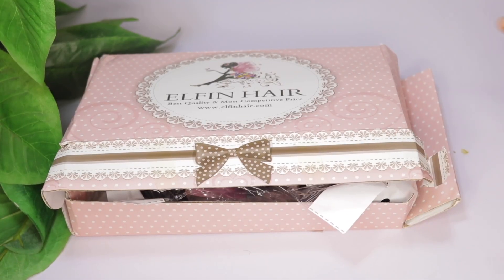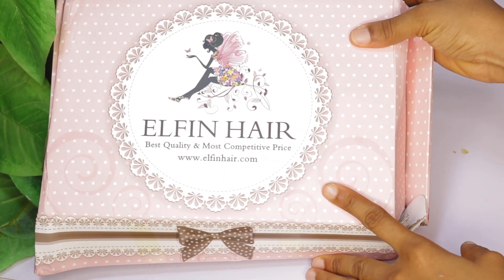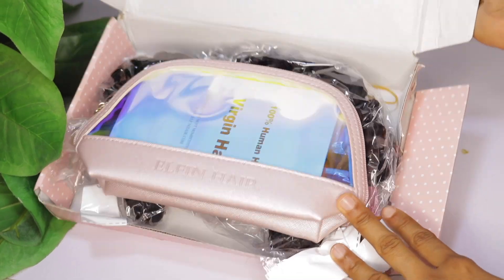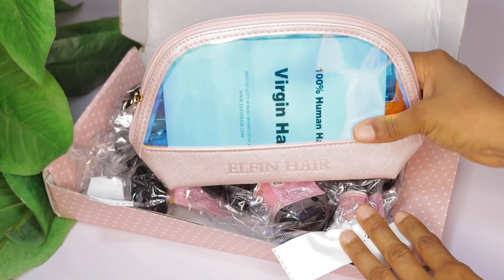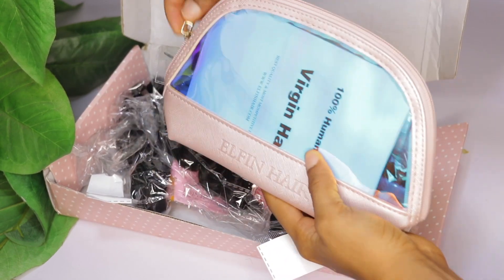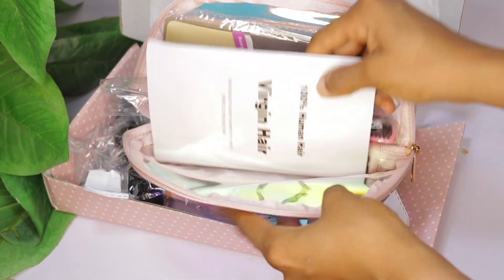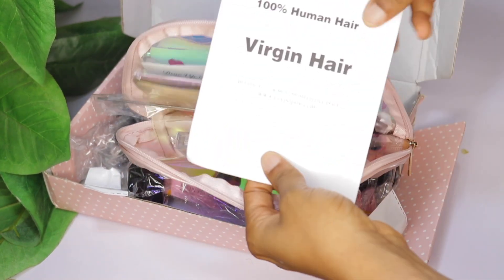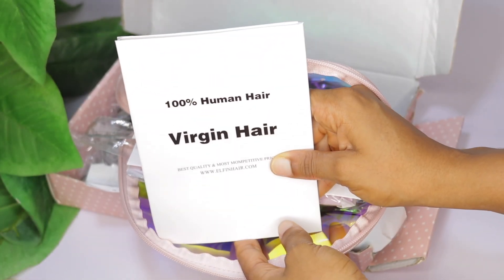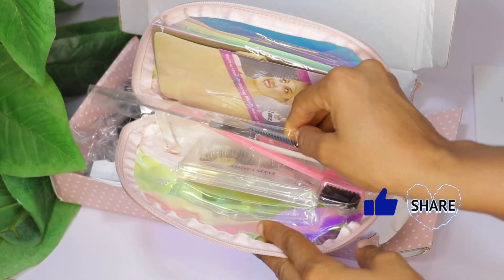The extension I'm going to be using for today's installation is called Elfin, and this is what the pack looks like. All the details of the hair — the link and any other details you need — will be in the description box below. Inside the pack is this cute mini bag, which is so cute. Opening the bag is a booklet with instructions on how to style the hair.